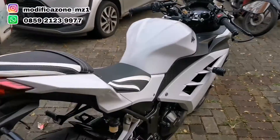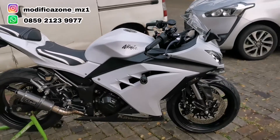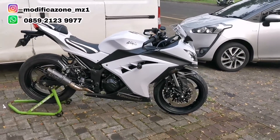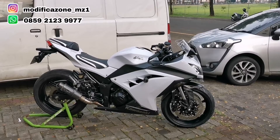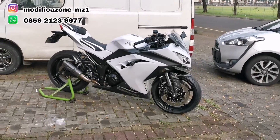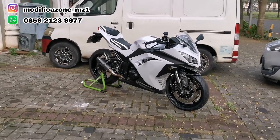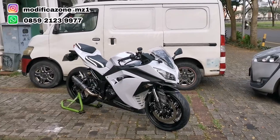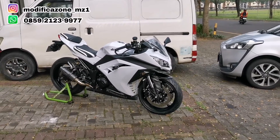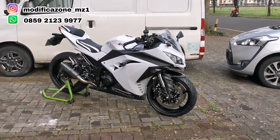Ini modif-modifan ya guys, kalau dalam-dalemannya masih standar, engine-nya masih standar. Air filter baru diganti pakai JFC, udah itu aja. Untuk proses pengerjaannya, kamu nggak bisa kerja di rumah, ini mesti kerja di bengkel semuanya karena banyak yang mesti dirapiin dan ada setelan-setelan adjustment. Kalau setelannya nggak pas, efeknya malah negatif buat modifannya. Segitu aja review-nya kali ini untuk modifan Ninja 250 FE generasi ini — budgetnya kurang lebih sekitar 30 jutaan. Thank you guys.